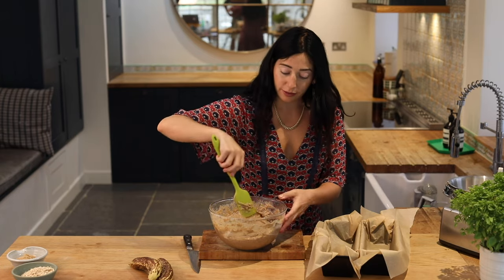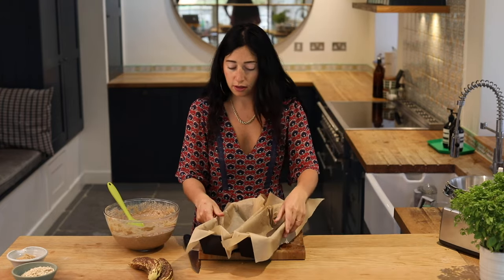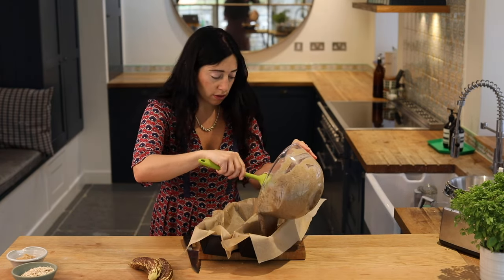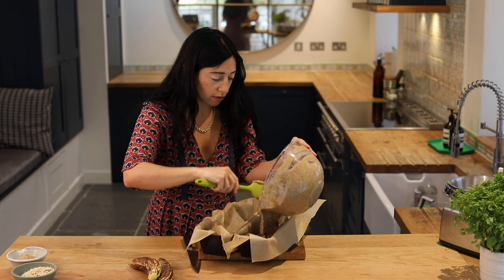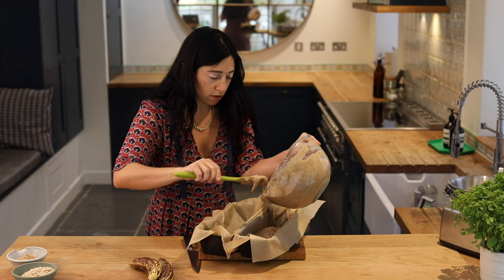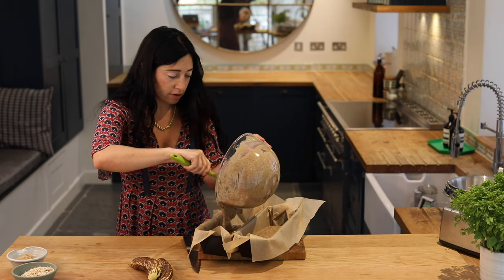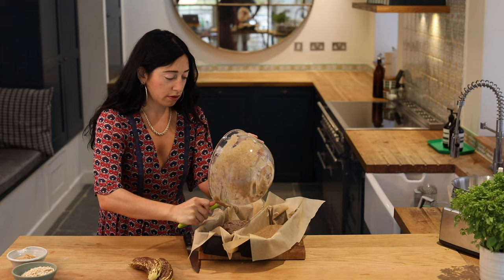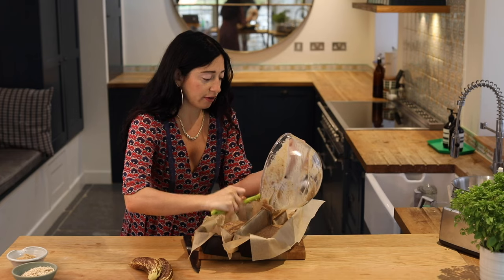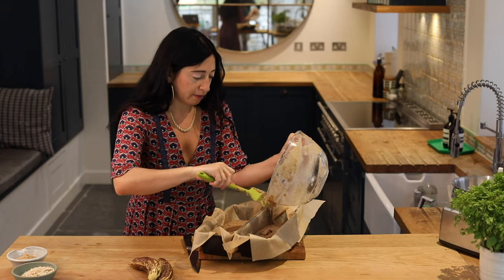I'm going to divide the batter between my two tins as evenly as I can. You want the cakes to cook in the same amount of time, so do what you can to have an even split.